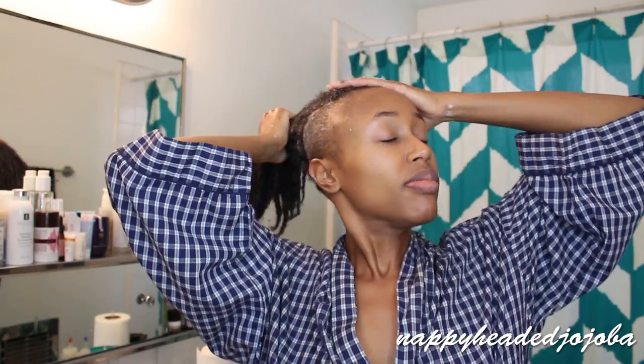If you guys did miss my hair wash routine video, I'm leaving a link on screen as well as in the description box. I'll see you guys next time.